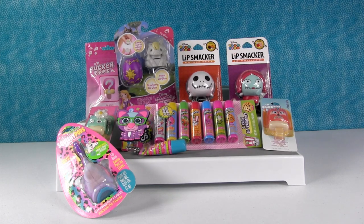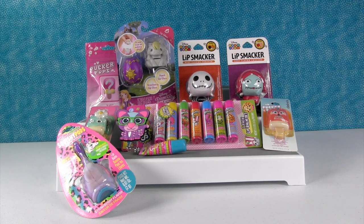Hey guys, it's Shannon and Paul. Check it out — we're back with more fun lip balm and lip gloss items to open and share with you guys. There's lots of fun things here.